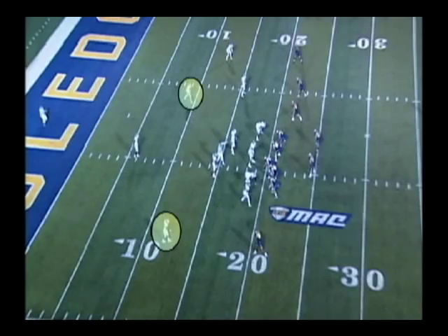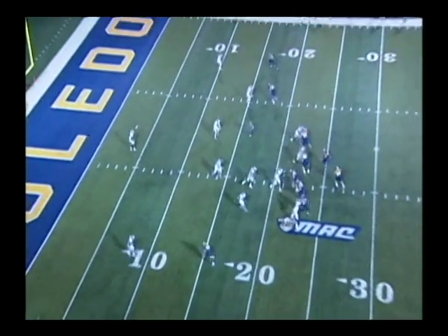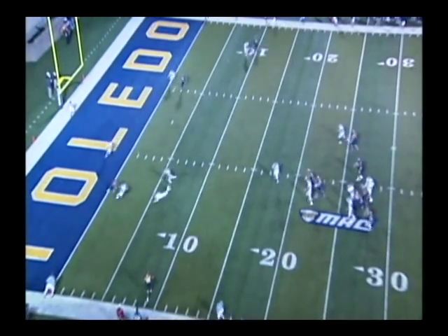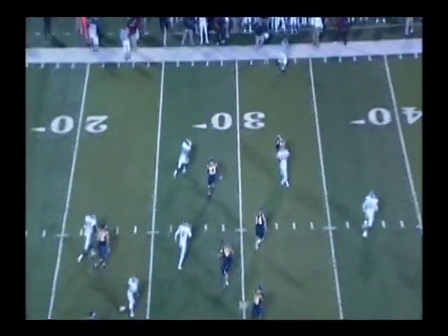Let's take a look at game footage where a tip drill comes into play. Right here, a strong safety tips the ball in the air, and our cornerback picks the ball off and secures the interception for Temple.